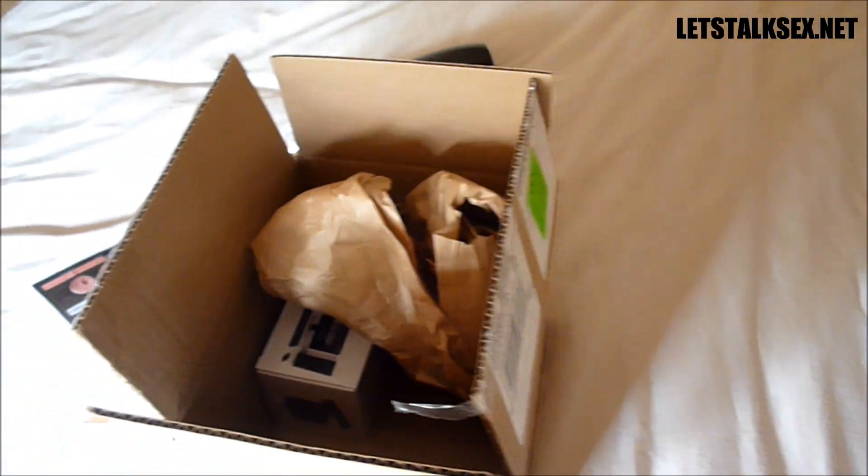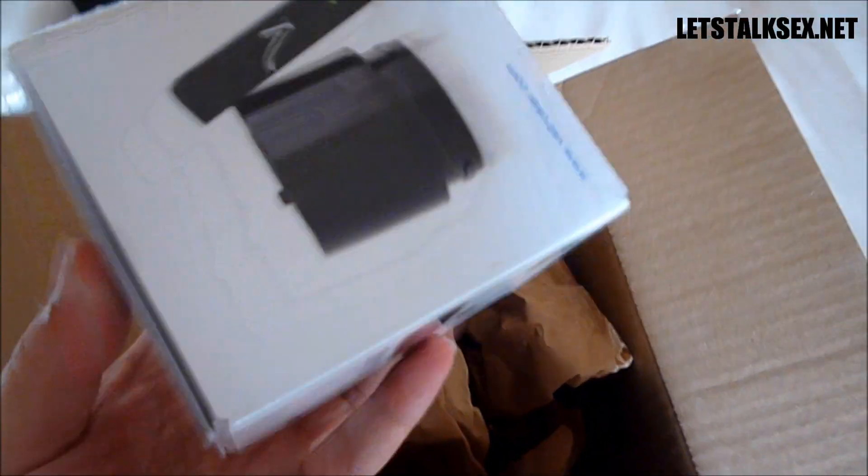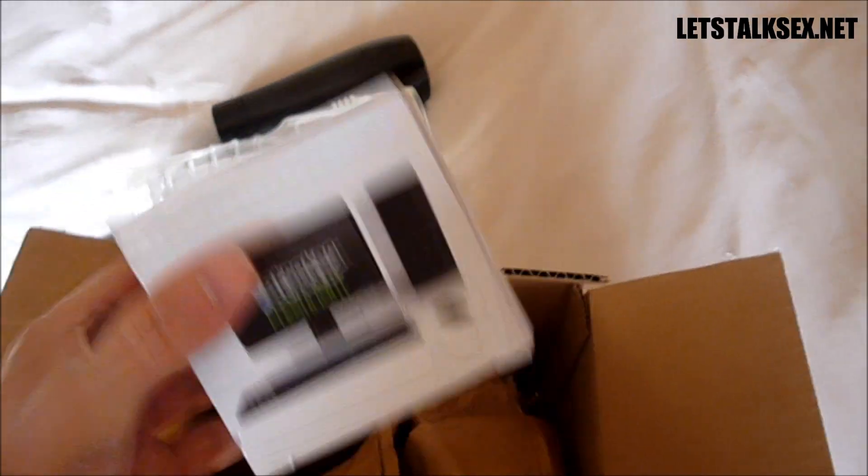I'm going to go ahead now and try the Fleshlight V-Stroker. I've never tried virtual sex before, so I'm very curious to see how this is going to work.